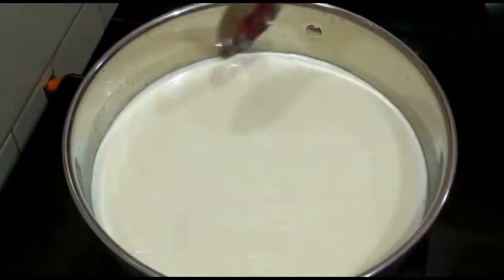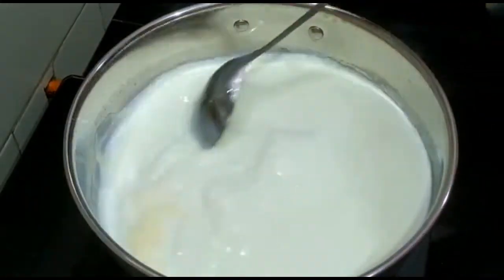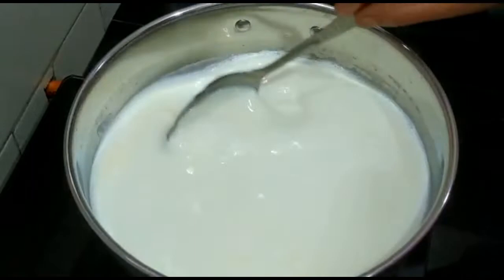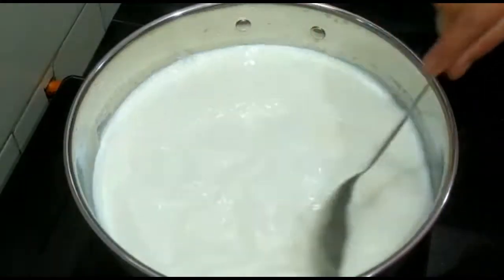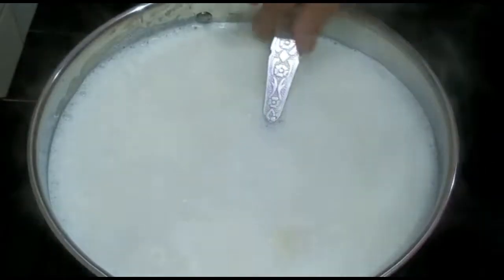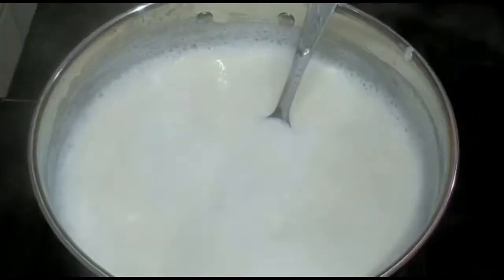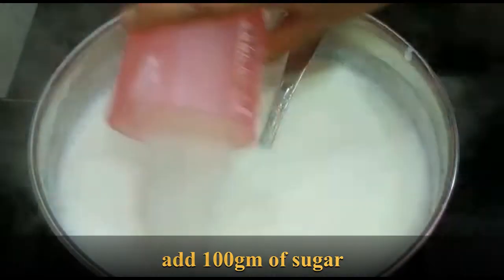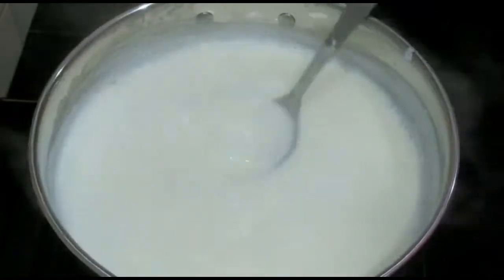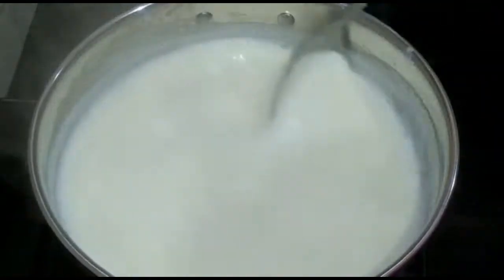We will keep this aside. Now our milk is boiling — you can see the cream has come, so we will go on stirring it. This will take around 10 minutes on a medium flame. See, now it has come to a boiling point. Now we will add sugar — this is 100 grams of sugar. If you wish you can add more; some people prefer more sweet, so if you have a sweet tooth you can add another 25 grams.